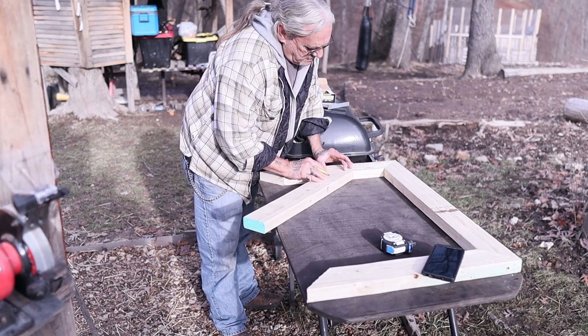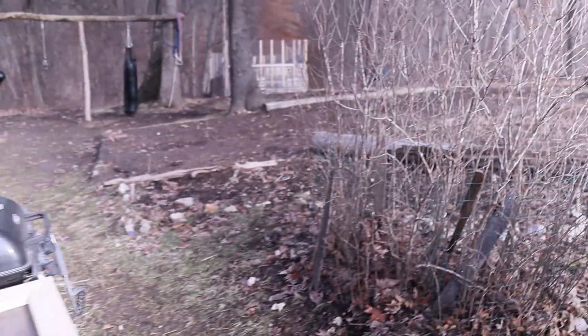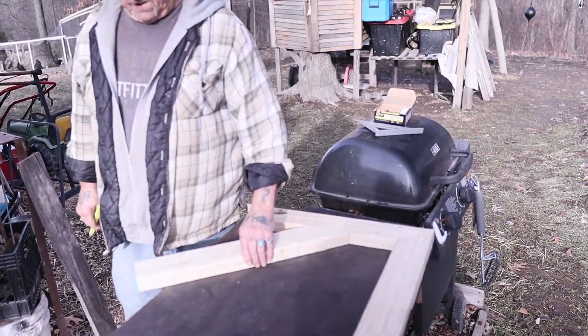I'm just going to let this play a little bit. If you guys ever need to build something like this, it's not really super hard, but when you're cutting your angles you've got to be pretty precise. Obviously dad's already started.